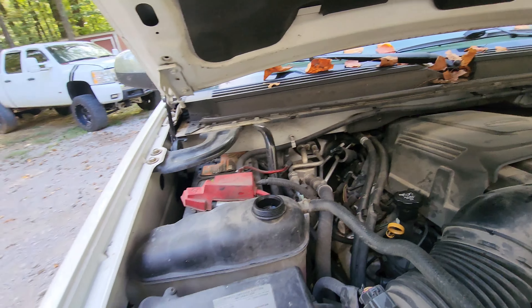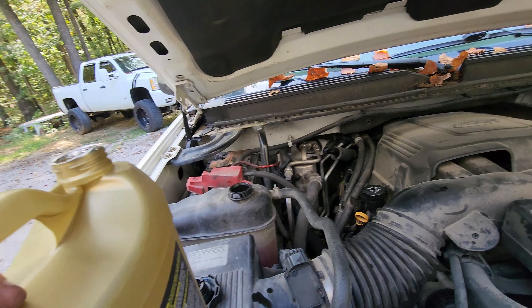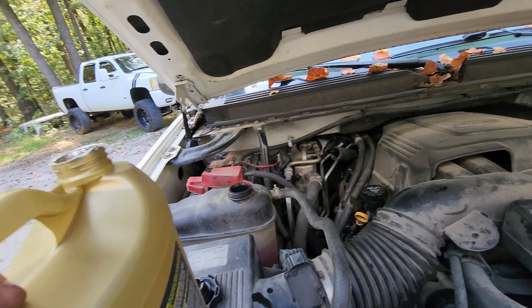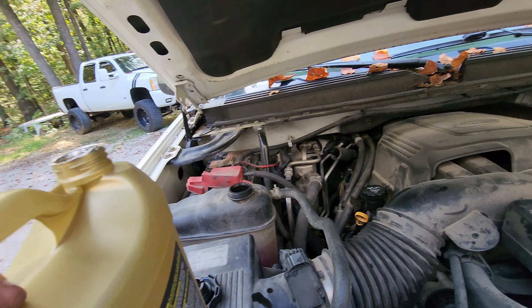More pressure in the motor. So in order to top this off, you just remove this cap. Never do this hot — the engine needs to be cooled, or best thing is first thing in the morning. This vehicle takes Dex-Cool antifreeze.